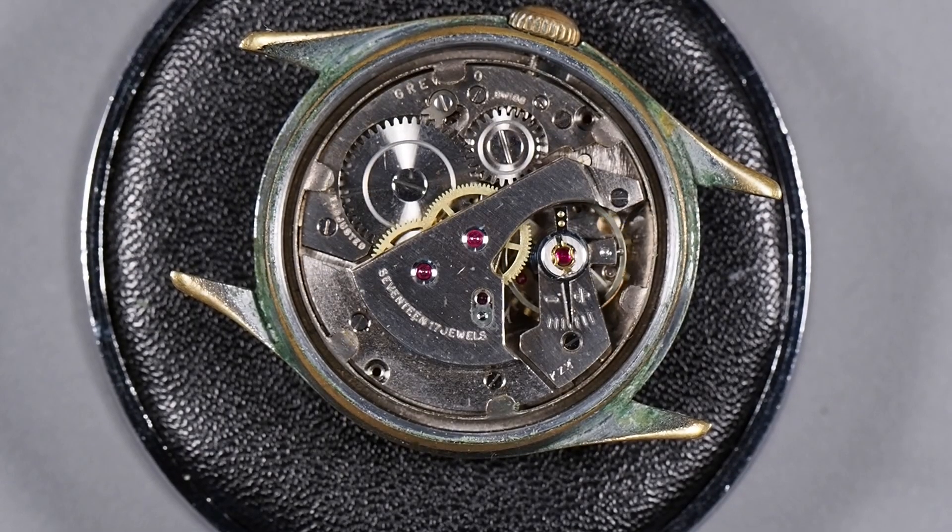The beat error was 0.6 milliseconds. Beat error below one millisecond won't affect the way a watch runs, so I'll probably not worry about that too much. But the amplitude definitely has to go up and the rate needs to go down. Cleaning this and re-lubricating it should fix these problems. It doesn't appear to have any broken parts. When I wind it up it does run — it just doesn't run well. So we'll see what we can do with it.